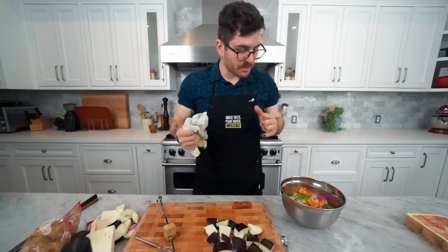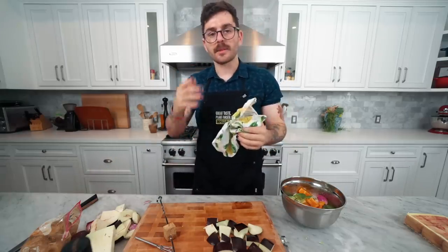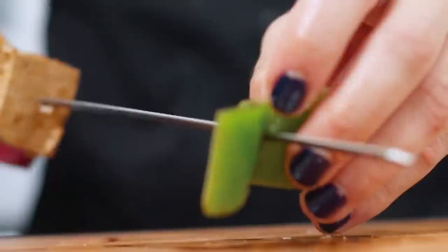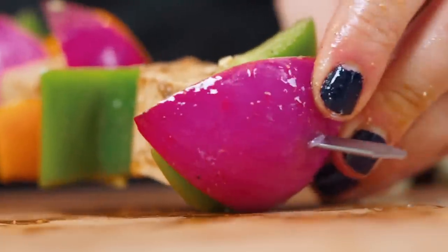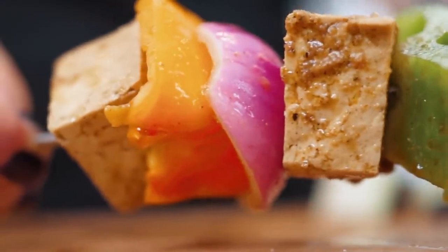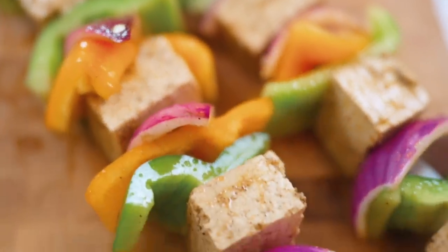We have our beautiful skewers ready to go. These honestly look delicious — I don't know how they could ever turn out bad. Now we're moving on to our wonderful Thai skewers.